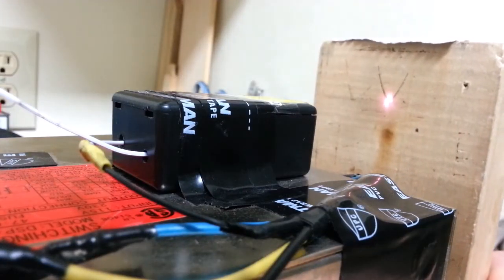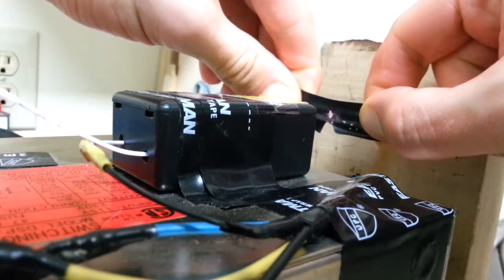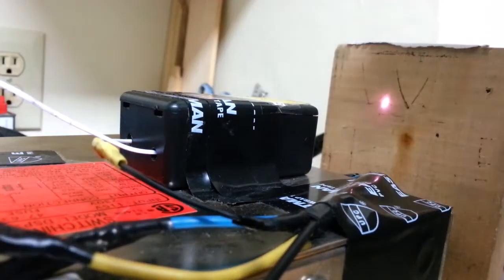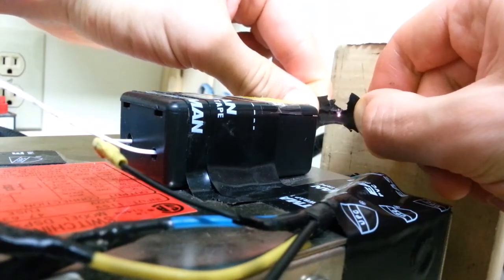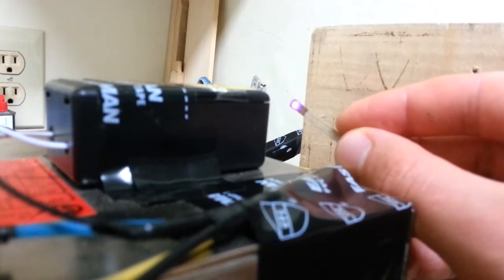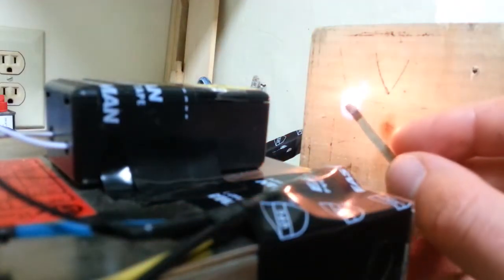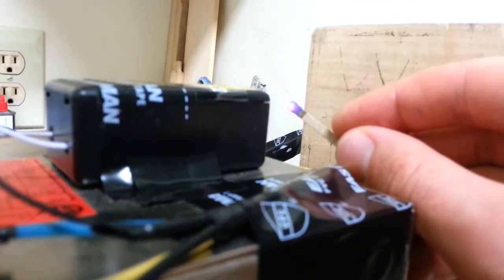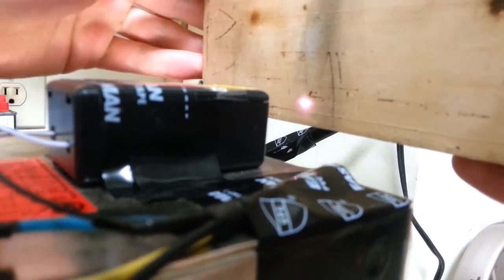Let's try that again with some electrical tape — let's see if the beam can slice through it. Oh, pretty much with ease — look at that. Can the infrared laser ignite a match? There's only one way to find out. This laser can also engrave wood.